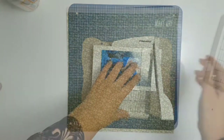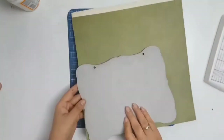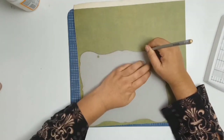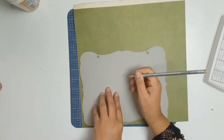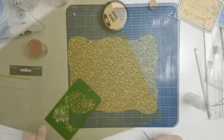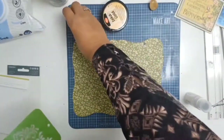I started by choosing my photo and then picking my papers. This paper here is from the 12 by 12 pattern and solid pack — it's from Graphic 45 as well, from the Garden Goddess collection. I'm going to use the lovely pattern, and as you can see I've just used my chipboard, traced around it, and now it's all glued on.